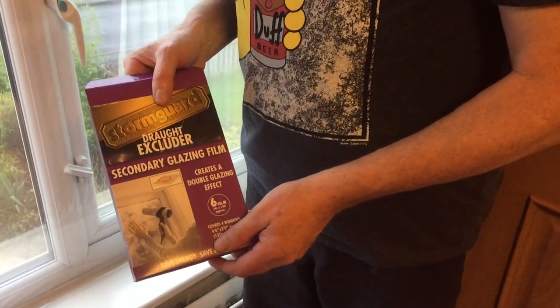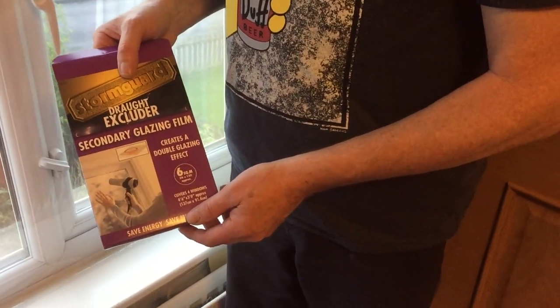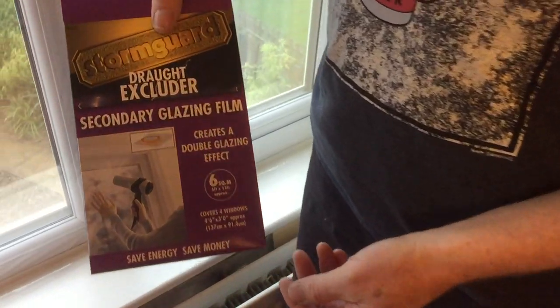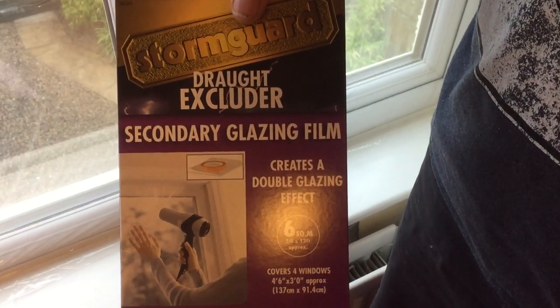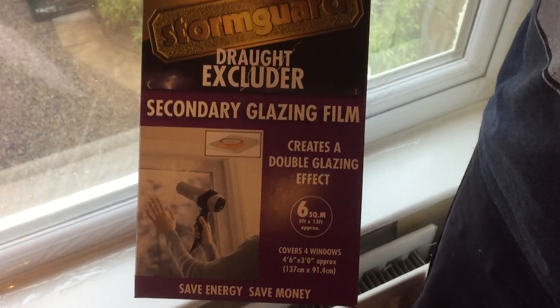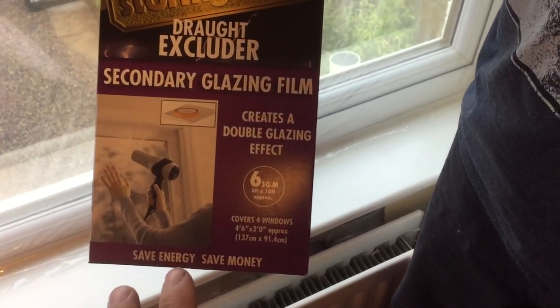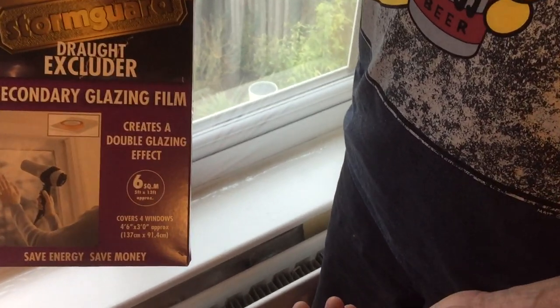Hi, Daniel here and welcome back to another of our product review videos. This is going to be a little bit of a how-to apply as well. Today we are going to be looking at a draft excluder window film made by a company called StormGuard. It is available from Amazon and provides secondary glazing film. Easy to apply — this is our experience and whether you should consider buying it. I've used this product in the past over many years in different properties.